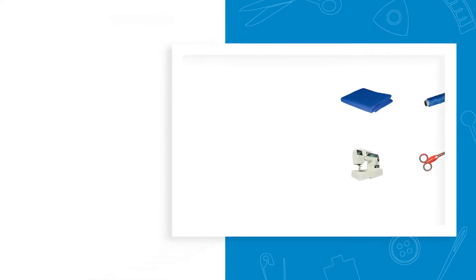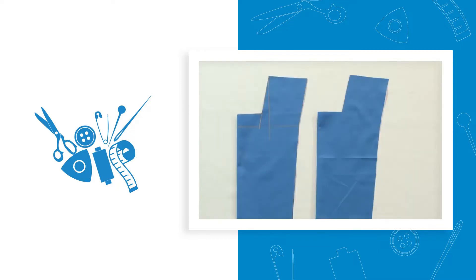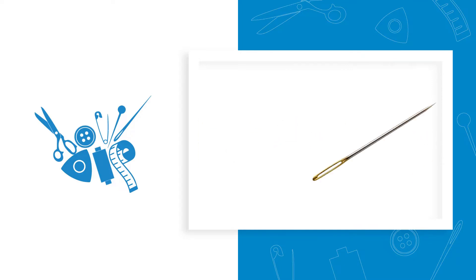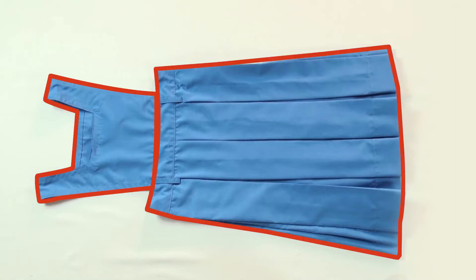Let's first familiarize with the tools and materials required for sewing a pinafore. They are: cut out fabric pieces, matching thread, sewing machine, a pair of small scissors, hand sewing needle, hook, measuring tape, and iron box. To make a pinafore, we need to attach a pinafore bib to a half skirt.